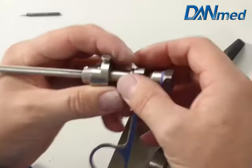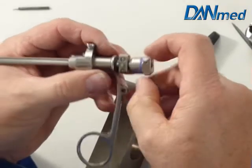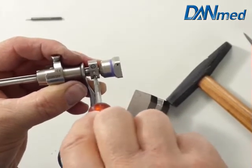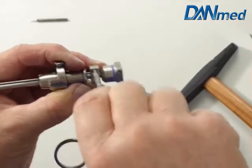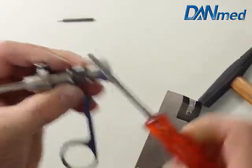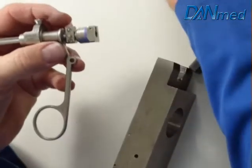Now we're going to adjust this end piece, this block on the inner stem on the drive rod. Check function.